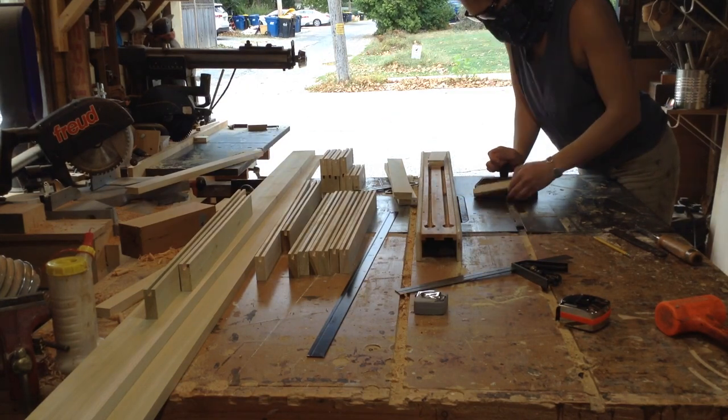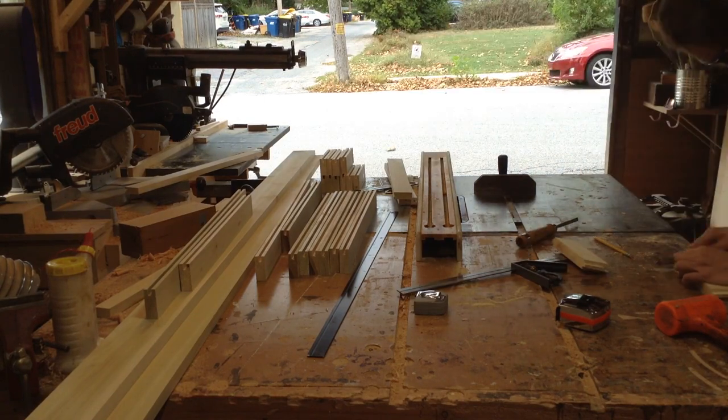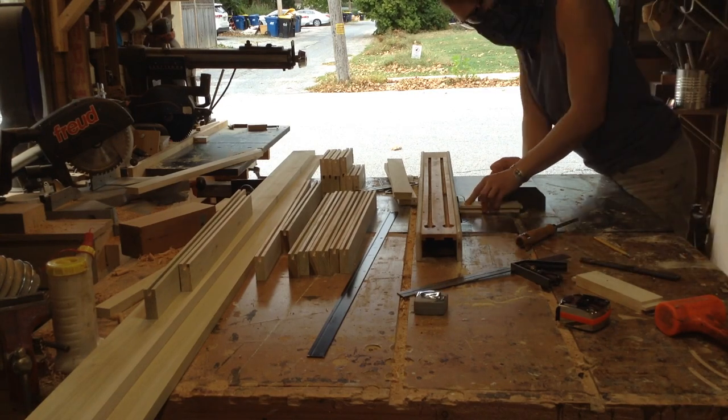I ended up cutting the tongues on all of these at once. It's a little time consuming the way I'm doing it - you could mount a dado stack in there and cut them all at once, but it's not terrible to do it this way.